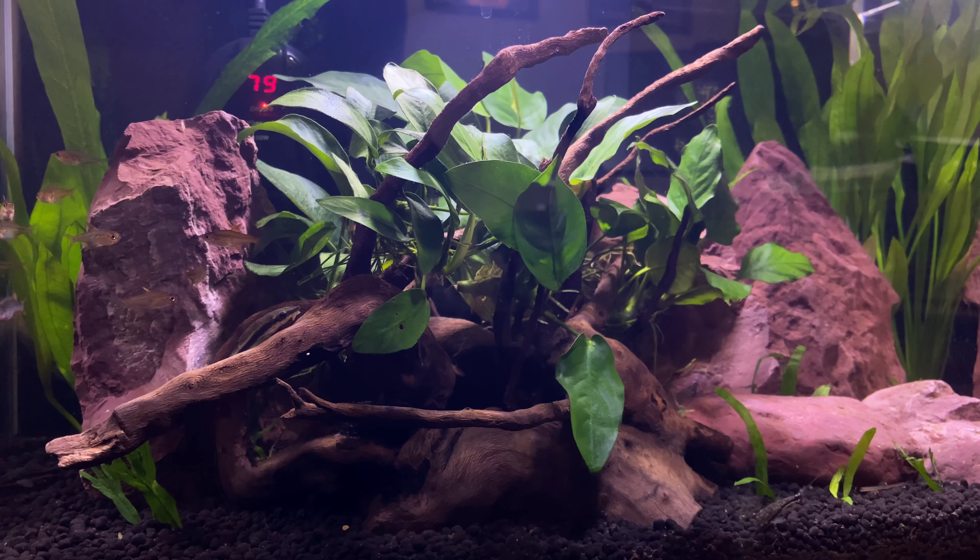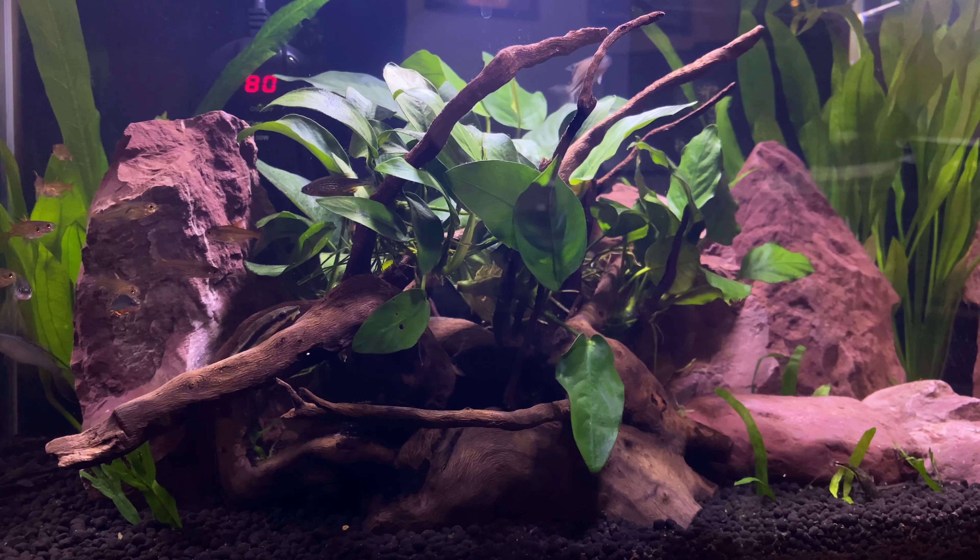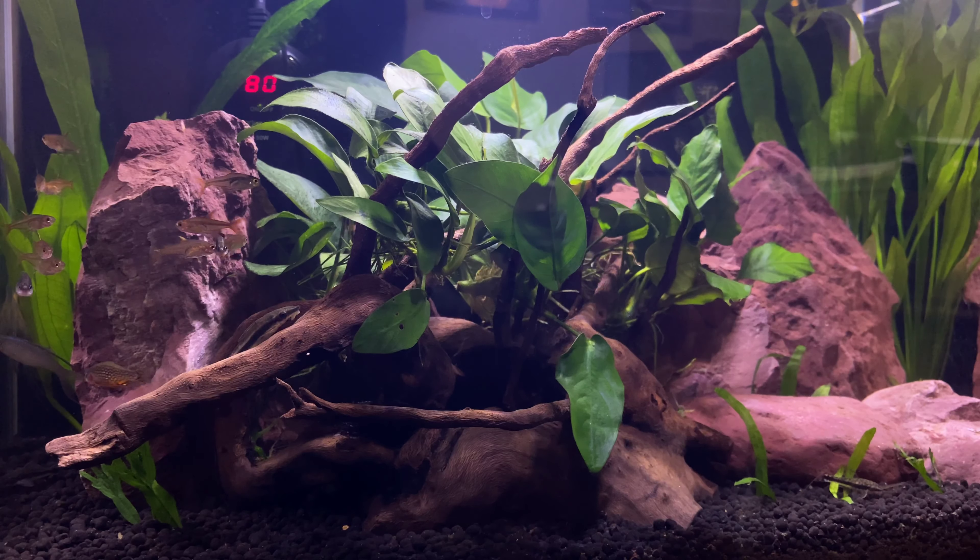One morning I got up and looked in the tank to find one of the feather fin Papua New Guinea rainbow fish still in there — somehow I had missed taking him out through the entire redesign process and he had survived it all. I decided that if he made it through that, he deserved to stay, and I left him in with the rest of the fish.